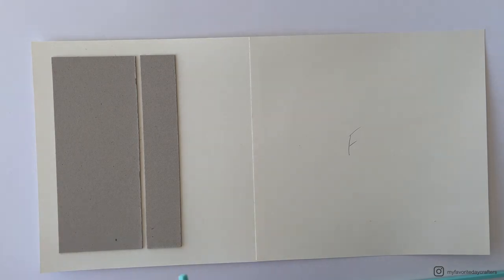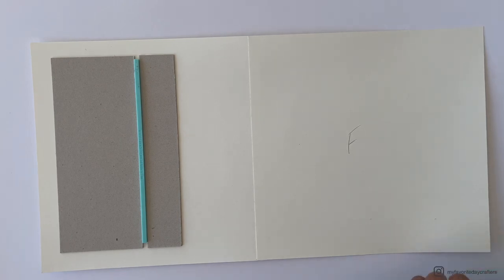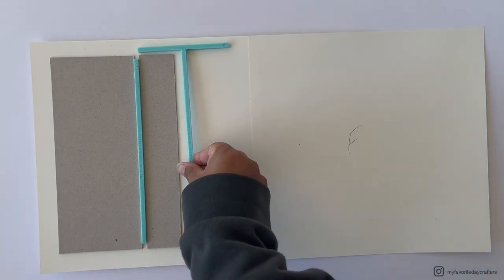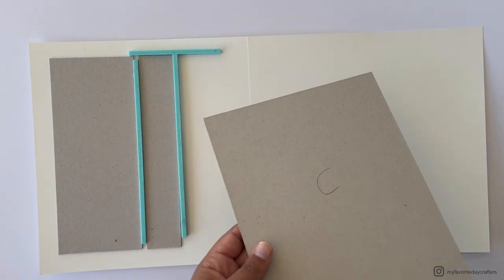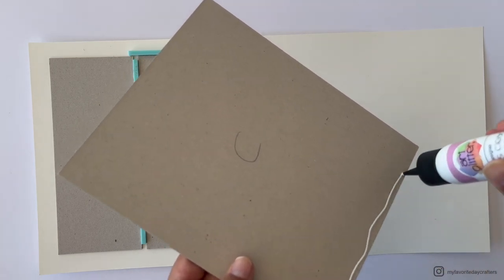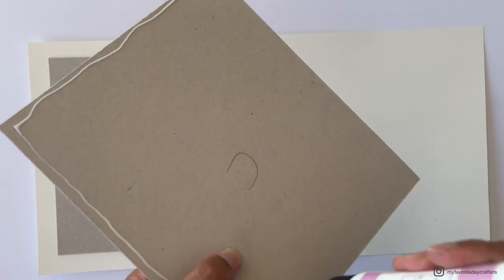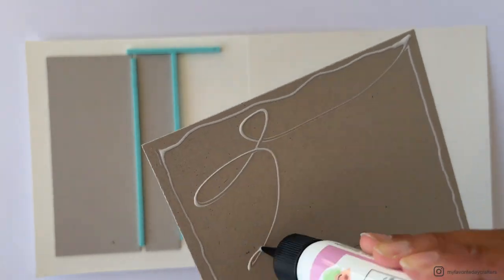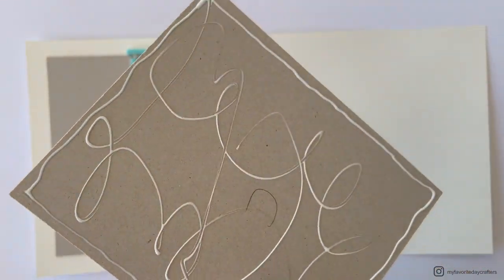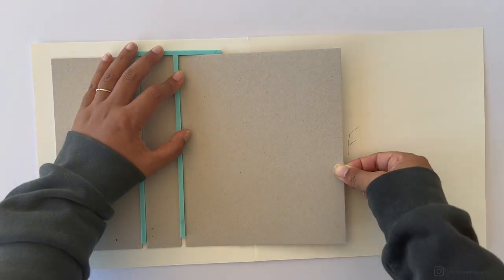I exchange the T-shaped tool for a spaceholder tool, which is especially helpful when using wet glue that takes time to dry — this prevents moving the second chipboard element while placing the third. Chipboard element C is the third piece. Apply wet glue, use the T-shaped tool as a spaceholder in between, and attach it to the cardstock.